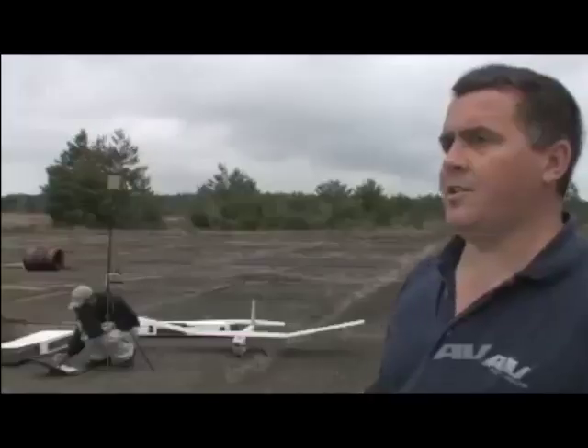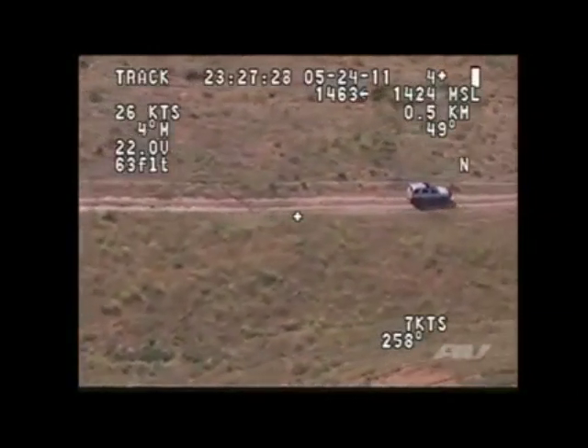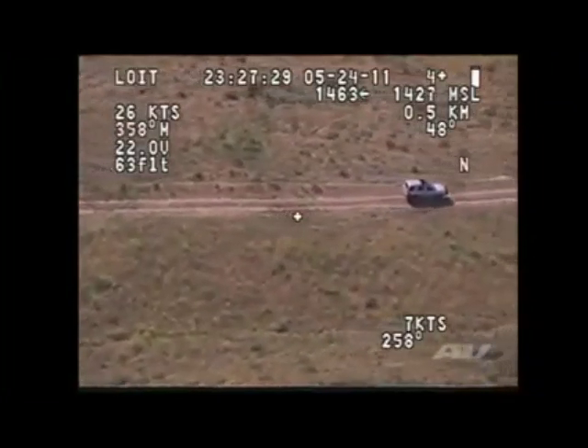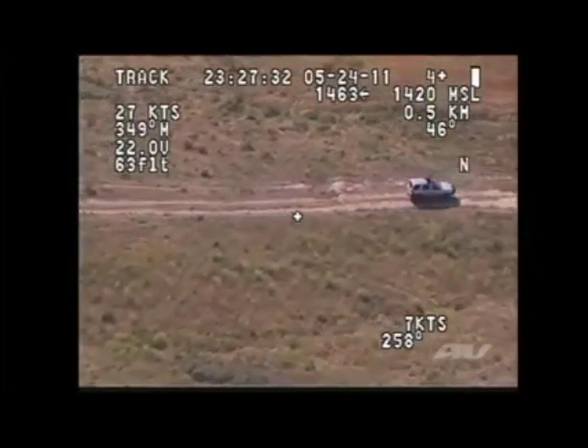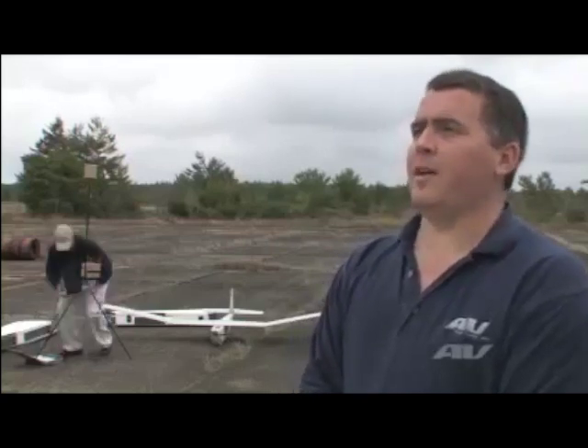It assembles in approximately five minutes from inside the box to ready to fly. The PUMA has a nice, long flight time — we can fly up to two hours on one battery without a recharge. Our altitudes can vary; we can fly anywhere between 200 feet above the ground up to 10,000 feet above the ground.